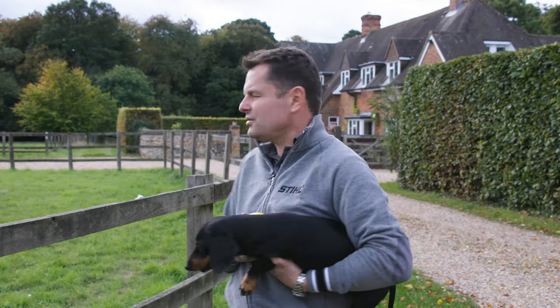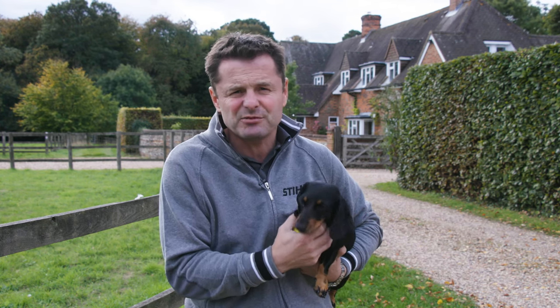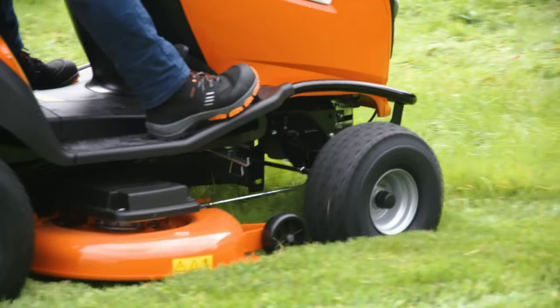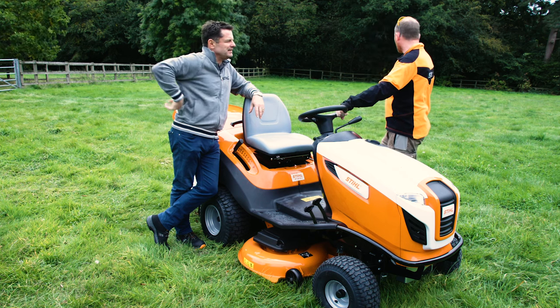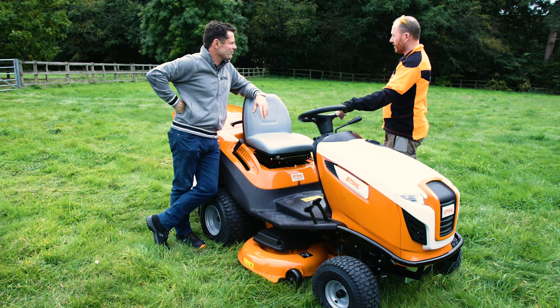Hello, welcome to my garden. As you can see, for a boy from London this is a big ask — everywhere I look it's a massive headache and an impossible job. But Lee from Stihl says anything is possible, so I'm going to find out. I've been with Stihl for seven years and I've come here today to spend some time with Chris and let him know how Stihl tools can help him get the job done. We've got the ultimate sit-on mower — this is going to be tested because this garden is an old paddock and Chris wants it to be the kids' paradise, so we need to get it manageable.